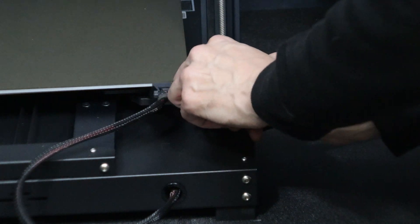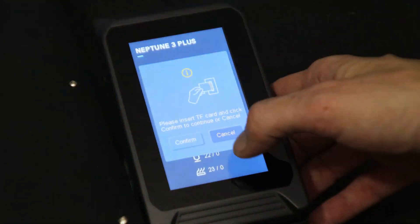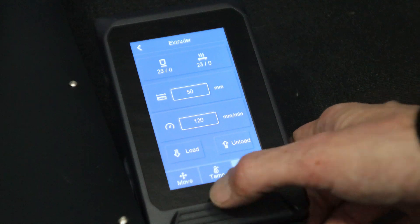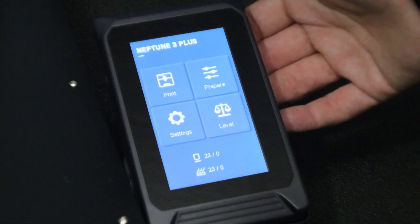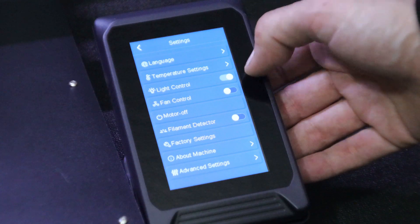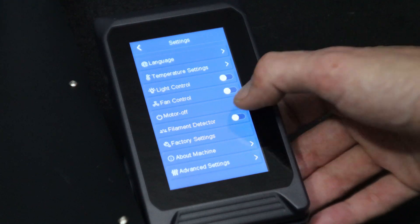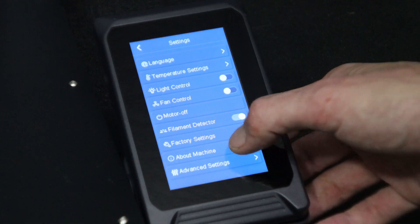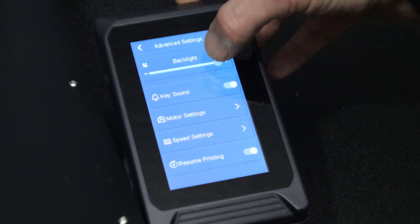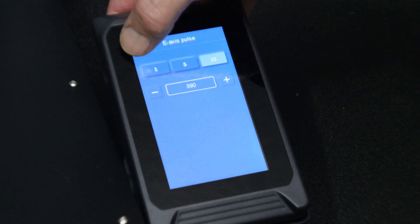Once we have everything plugged in we can go ahead and power up the unit. The Neptune 3 Plus has a really great menu system. Under the prepare menu we have move axis, temperature setting screen, and an extrusion screen. Under settings we have full features with light control, fan control, temperature settings, filament detector, reset to factory settings, machine info, and advanced settings. Under advanced settings we have everything needed for tuning acceleration, jerk, and E-steps, as well as control for the backlight, touch noises, and resume printing from power outage.